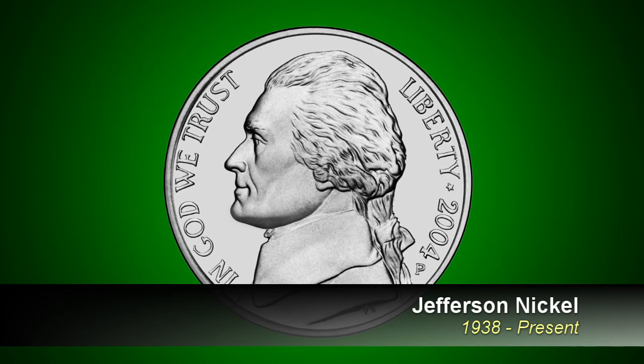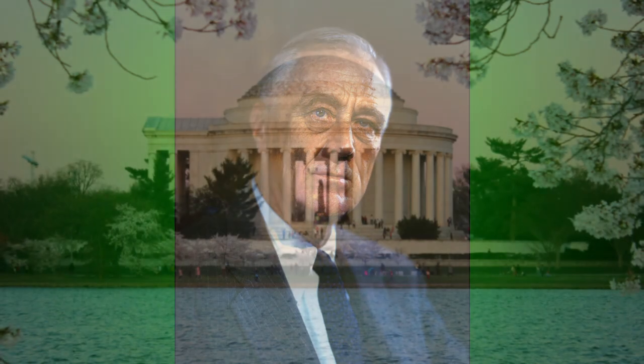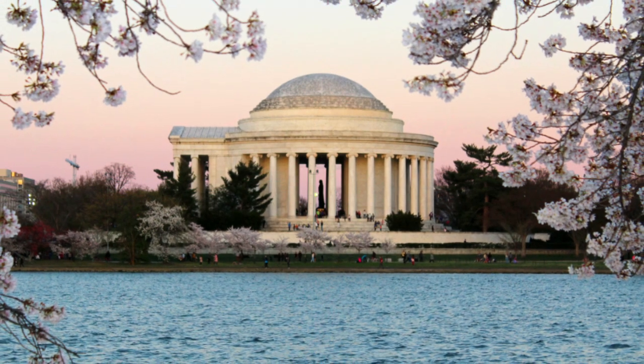In 1938, the mint began production on the Jefferson nickel designed by Felix Schlagg. Franklin Roosevelt, an admirer of Jefferson, was president at the time and likely influenced the decision to feature him on the coin. Roosevelt was also responsible for the construction of the Jefferson Memorial, which began the same year.